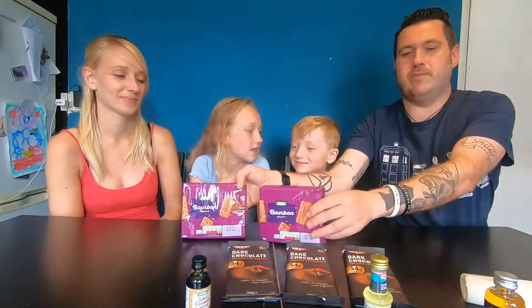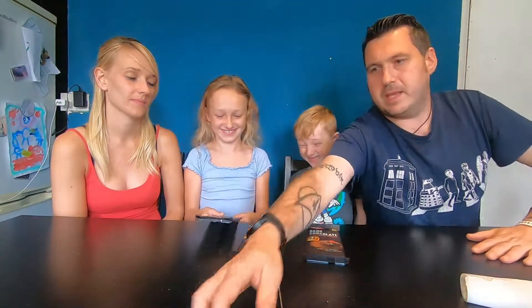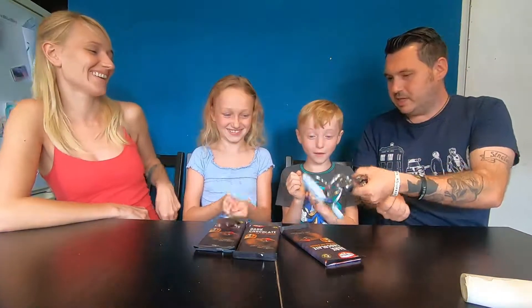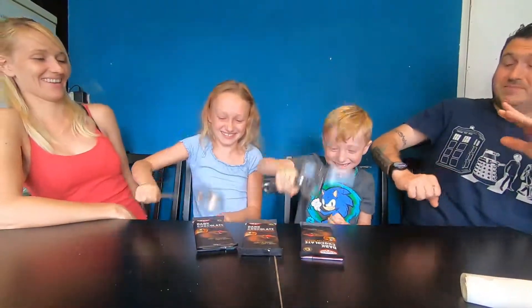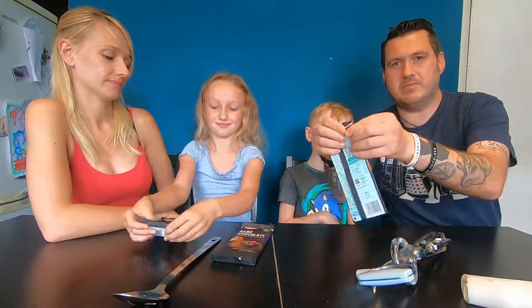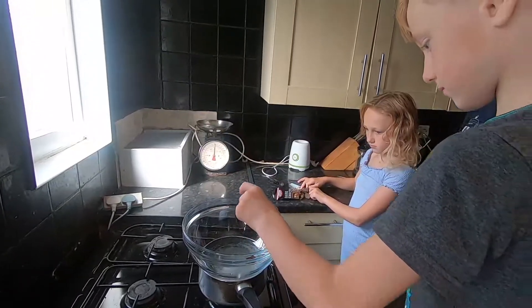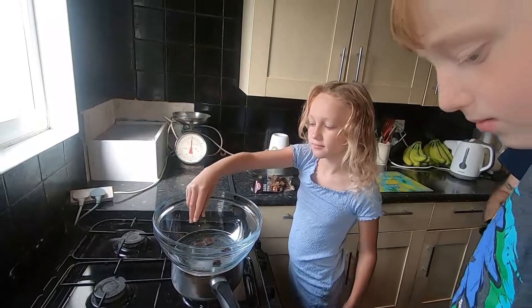First thing we need to do - put the biscuits to one side, the flavorings to one side. So you get a spoon, and use it backwards - start hitting it, smash it! Once all the chocolate is nicely broken up, the next job is to get some boiling water in the pan. Get a glass bowl on top of the pan and then start adding your chocolate just like what the kids are doing here. We're adding two of the bars right at the beginning.